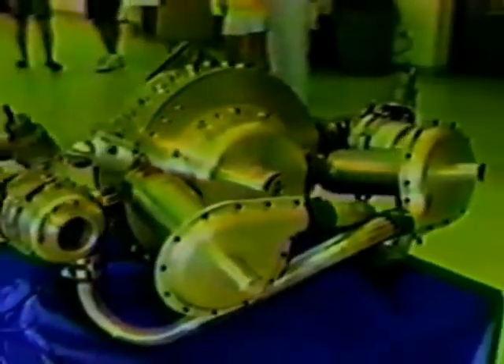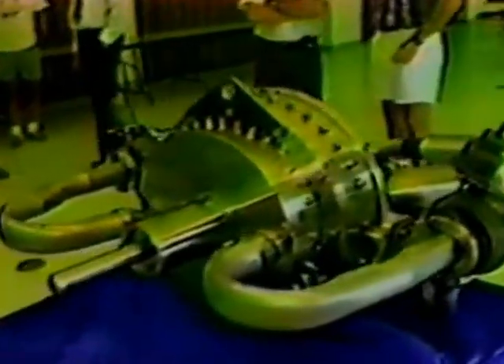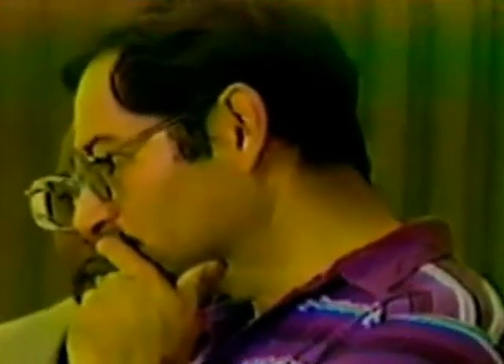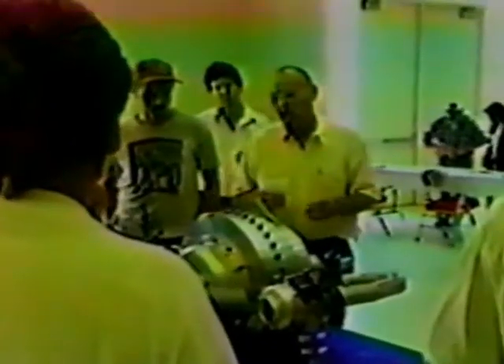This engine weighs about 175 pounds — our prototype. It developed approximately 1,000 to 1,400 horsepower, capable of 0 to 30,000 RPMs in less than one second. The turbine weighing 100 pounds reaches this speed.